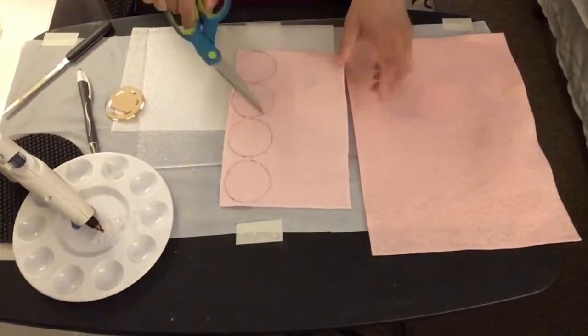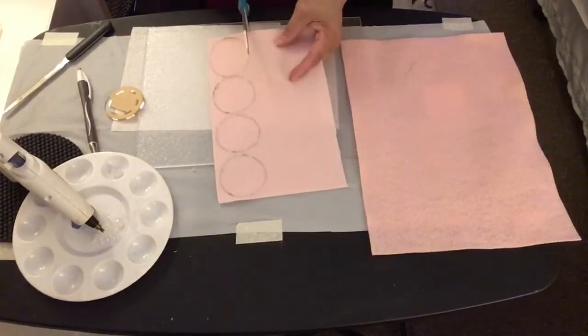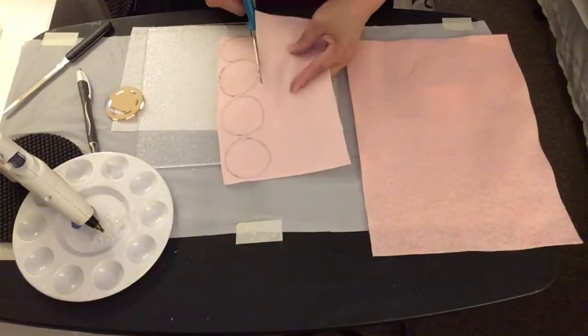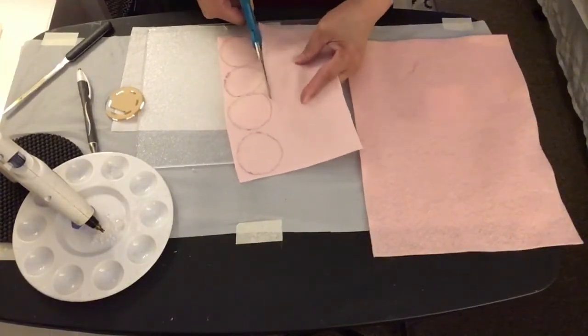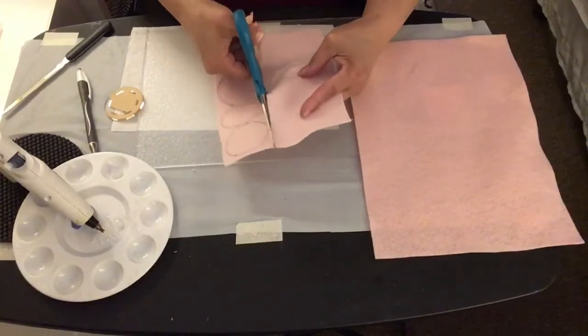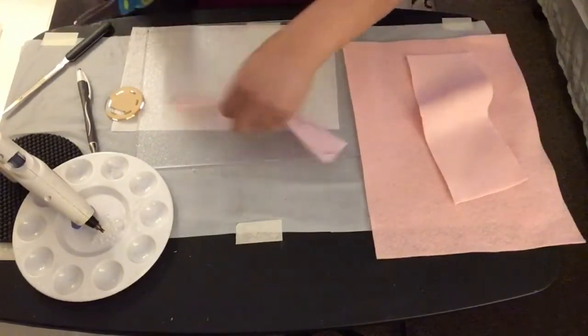Next, I'm going to use scissors to cut all the circles on the felt fabric. I did make 45 circles on the felt fabric and then cut them all out.